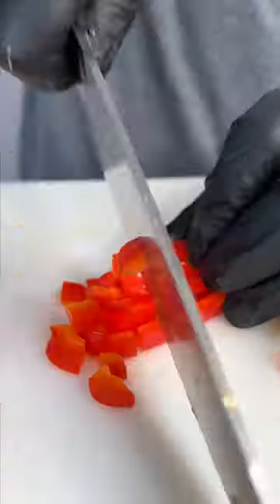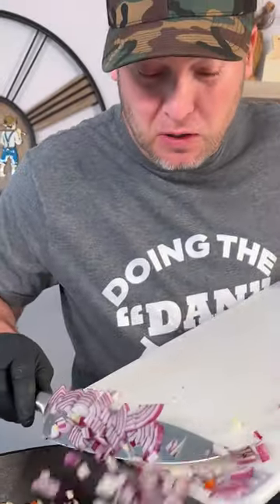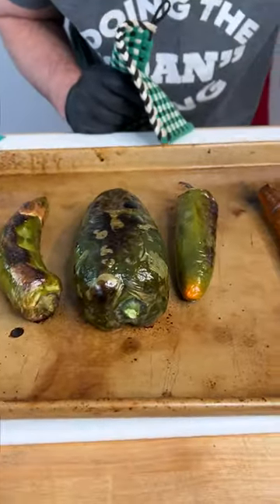Add your corn, add your red bell pepper, and add our onion to the mix. I told myself I wasn't gonna cry today. Now we get that cooking. Turn this off, get your Dano's original — that's the green top — mix that around. That's what we're looking for.